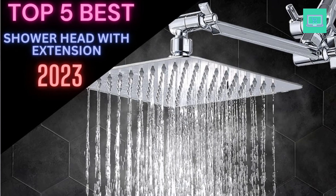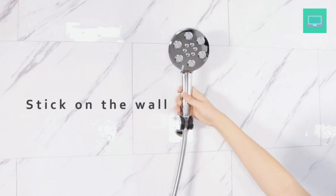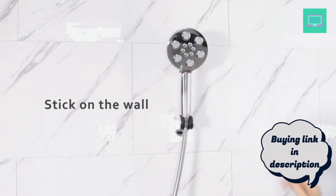So, whether you're looking for a simple solution or a luxurious upgrade, we've got you covered. Today I review the Top 5 Best Showerheads with Extension — buying link in the description box.